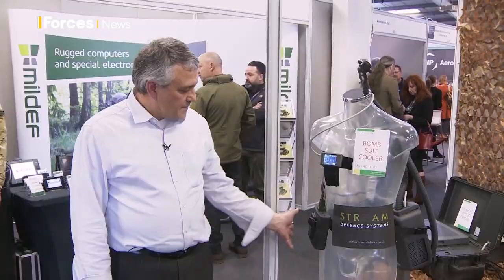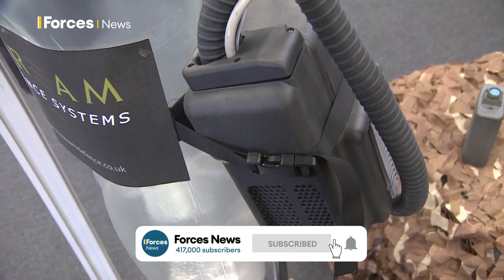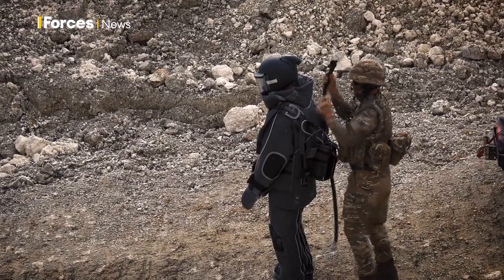This is the MANPAC 1 EOD — the battery that's hip mounted, the cooling unit that's mounted on the other hip or on the back, that's the wrist display, and that's the feed to the helmet.